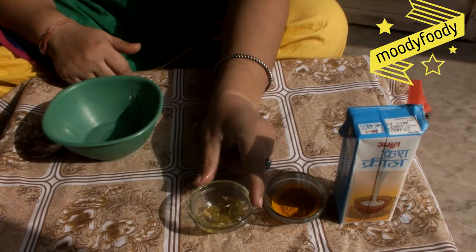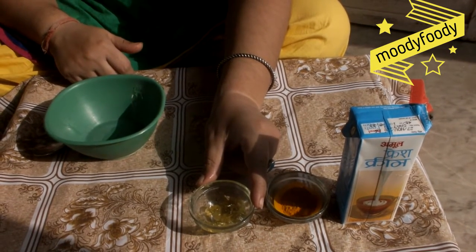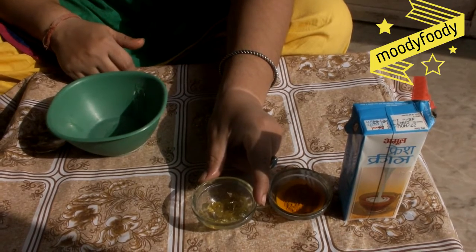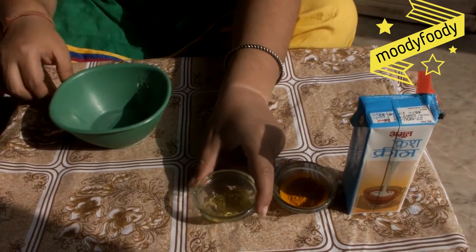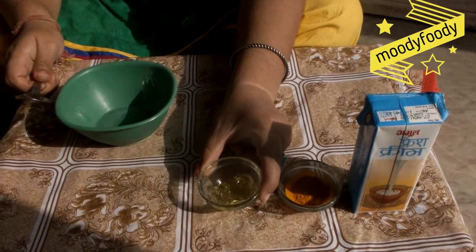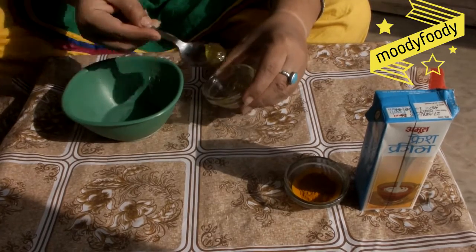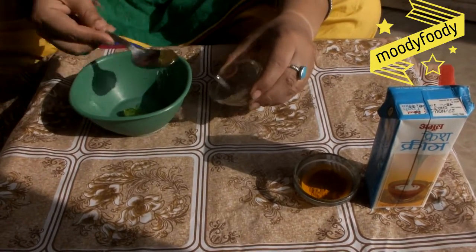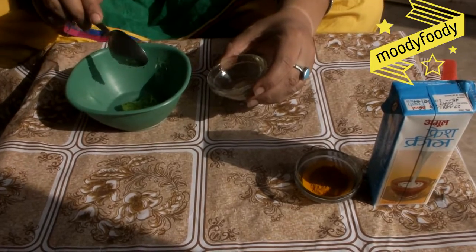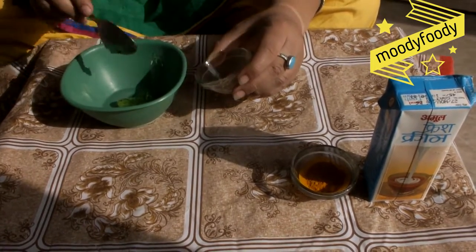Firstly, we will take our aloe vera gel. I am using a Patanjali aloe vera gel, but you can take normal aloe vera gel or plant-based aloe vera gel. I am taking 1 tablespoon of aloe vera gel. Aloe vera gel is a very good moisturizer for our skin which also helps in reducing dryness in winter.